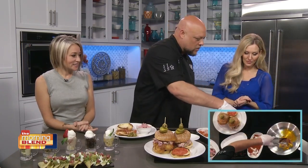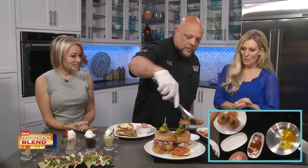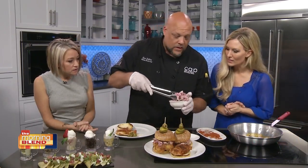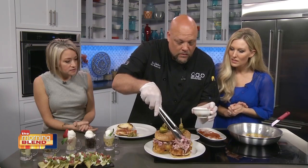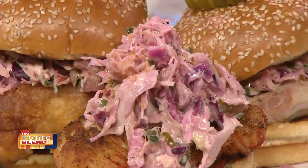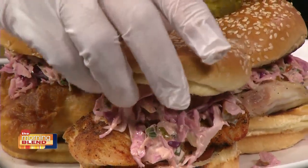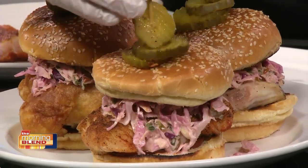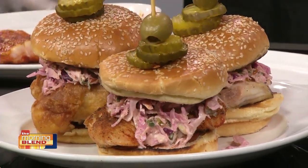We're almost done here, so we want to assemble a sandwich real quick — we just put it on there like that. We're going to take our Cajun remoulade slaw. I love the color. We have sliced pickles and our nice slaw — put that right on top. So that's our blackened version right there, and the pièce de résistance to hold it all together. Delicious!